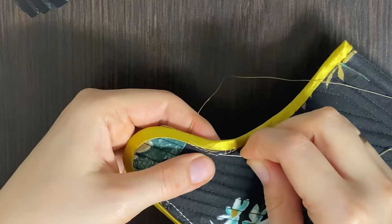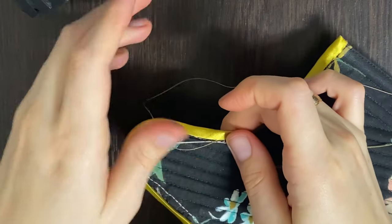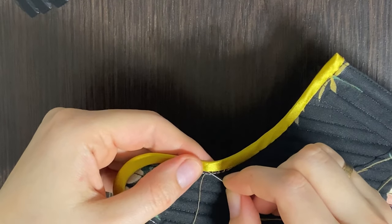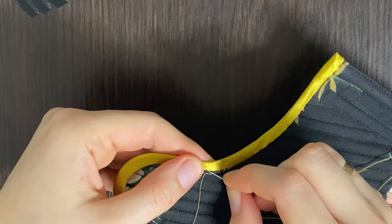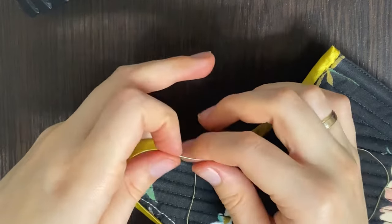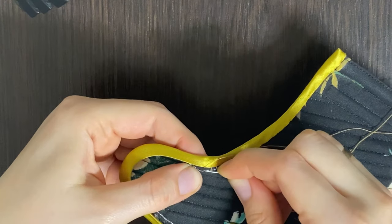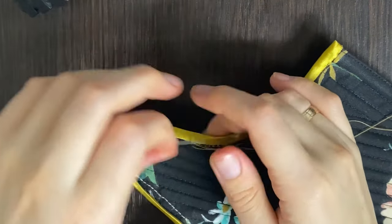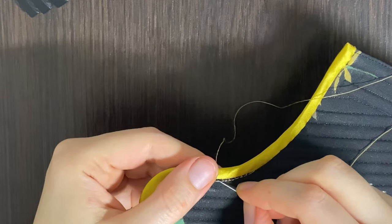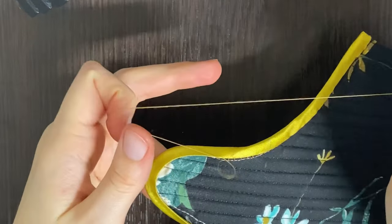So you have to make a stitch on the fabric, like this. Then you have to make a stitch on the bias tape. Sometimes it's a little bit tricky, especially where there's a curve, but you get used to it over time. And you just keep going like this — stab the fabric, stab the bias stitch, stab the fabric, stab the bias stitch.